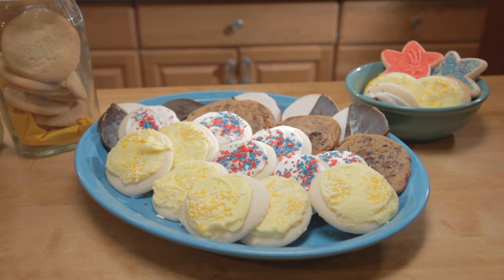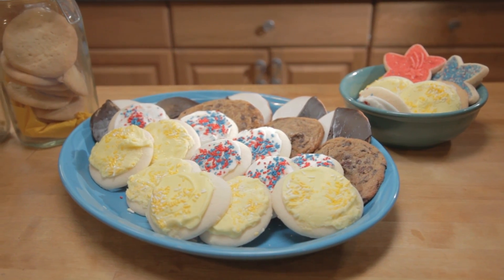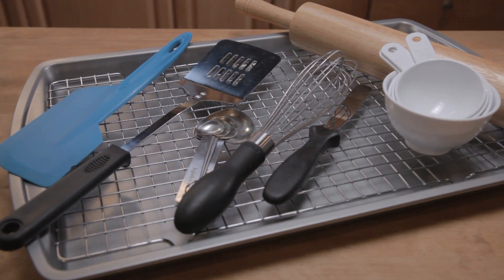Here's how to make cookies from scratch. Here are three tips for making perfect cookies from scratch every time you bake. Plus, we'll show you how easy a basic cookie recipe is.